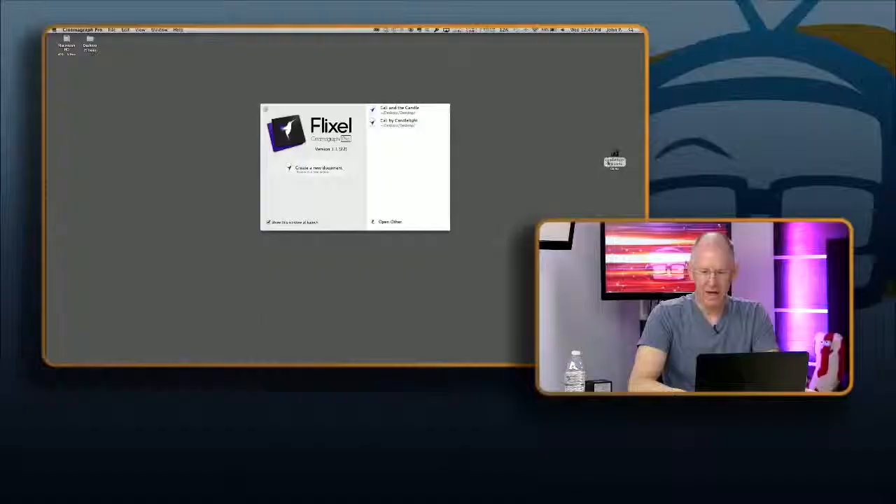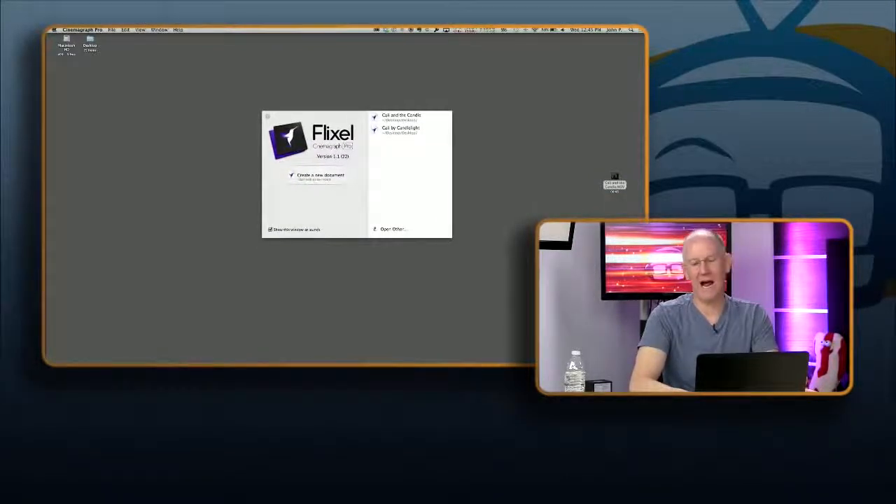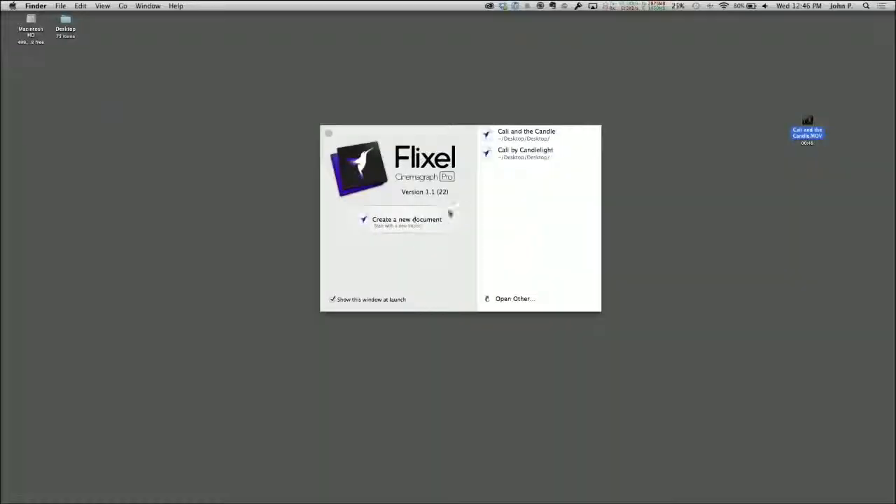I've installed Cinemagraph Pro on my computer and we've got a view of my desktop. I just launched Cinemagraph Pro and I have the file on the side of my desktop. You can import the file or actually just drag and drop it right into the software. You can create a new document or just drag and drop.